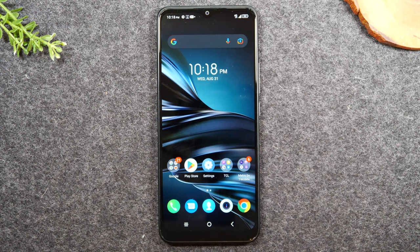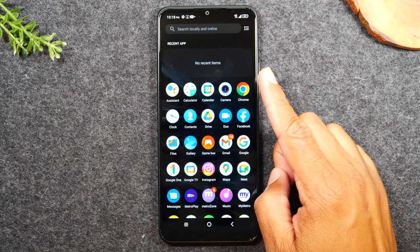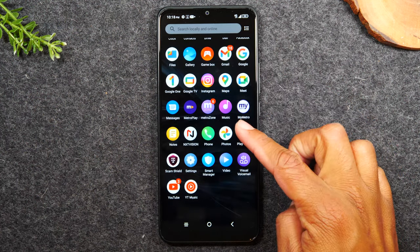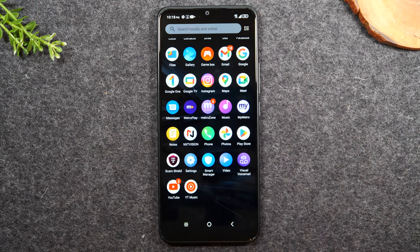Next I want to show you that swiping up on the home screen takes you to what's called your app drawer, and this is where you'll find all the applications on your phone. A lot are pre-installed — they'll be there as soon as you turn your phone on — and if you download new applications they'll also show up in this section. We'll go over how to download applications in a later section of the video, so stay tuned for that.